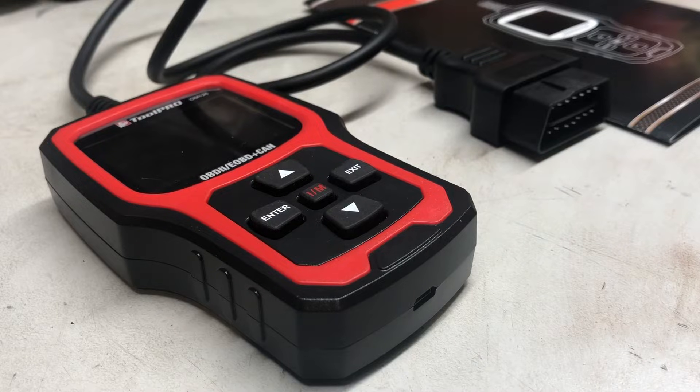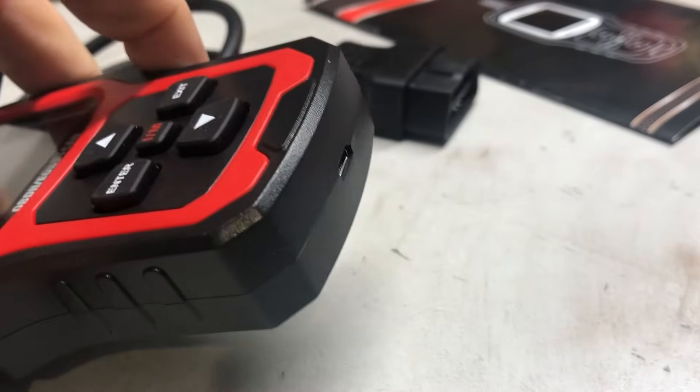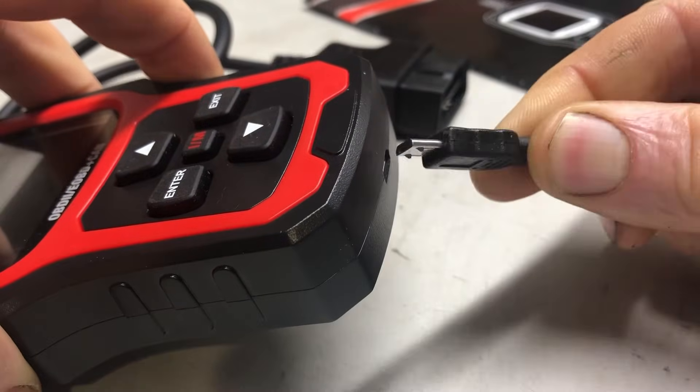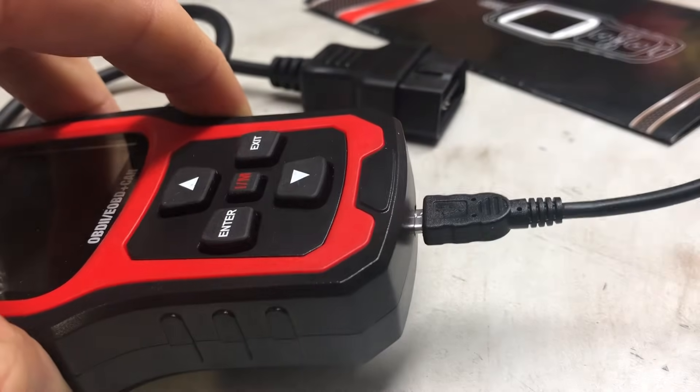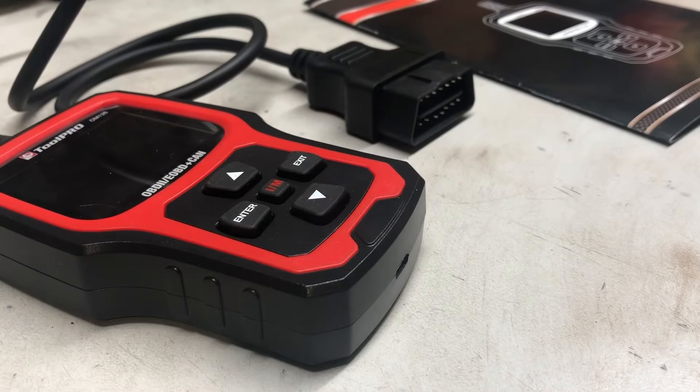It does have a micro USB connection in the base, so you can connect there and do your firmware updates. I was able to do that using the Autofix website.